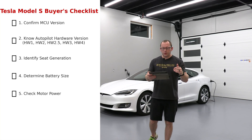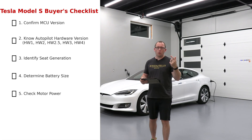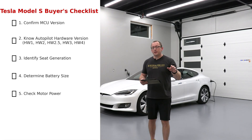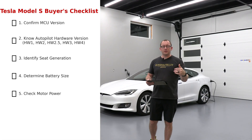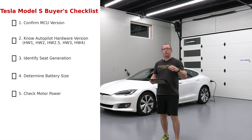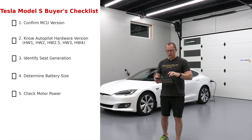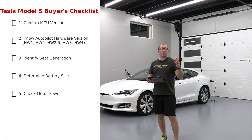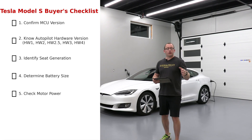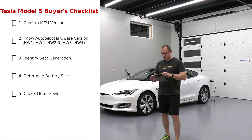Here's the checklist you want to go through before you buy. Confirm the MCU version — the main center touchscreen. Is it MCU1, MCU2, or MCU3/Z? Know the Autopilot hardware: 2014 came out with Hardware 1, one front camera and some sensors; 2019 was a huge jump with the Raven featuring multiple cameras and Hardware 3; Palladium Plus has Hardware 4. Inspect what seat generation you have — Generation 3 seats came out in late 2016. Also, a Palladium feature worth mentioning: starting mid-2021, you now get cooled seats, not just heated seats.